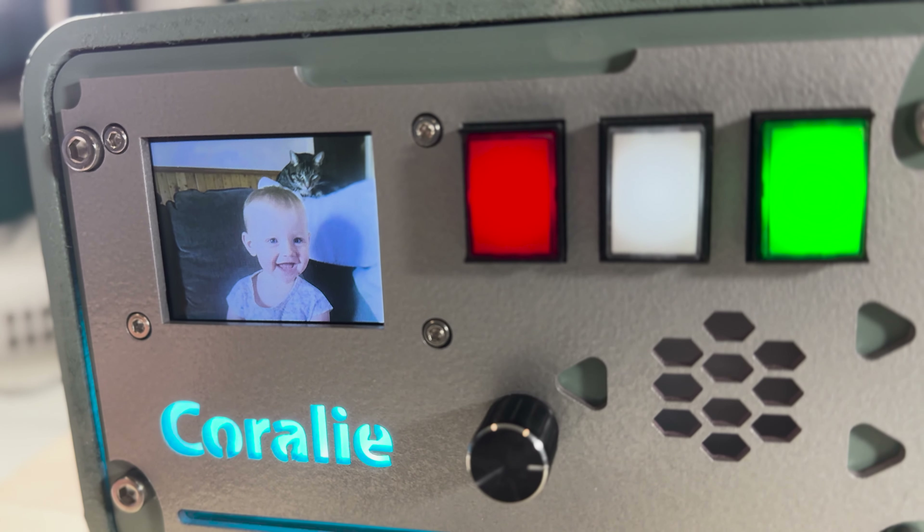With the hardware now assembled, the journey ventured deeper into programming and testing, ensuring that every element worked in seamless harmony.